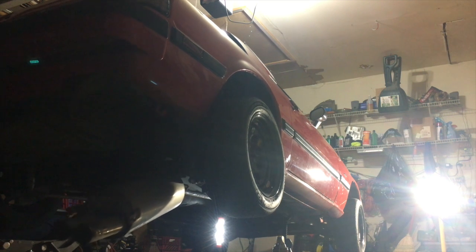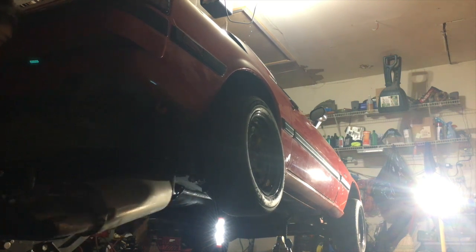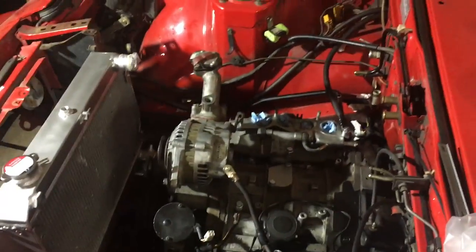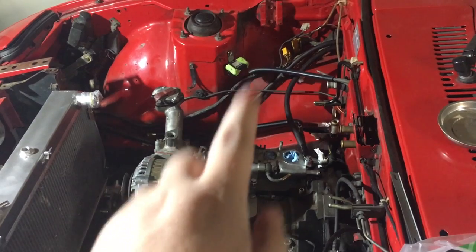Other basic precautions should be taken, such as pulling the battery, placing the car on jack stands if you actually care about your tires, and making sure there's coolant in the cooling system to prevent freezing and cracking.